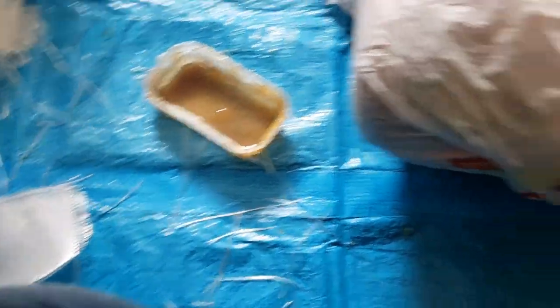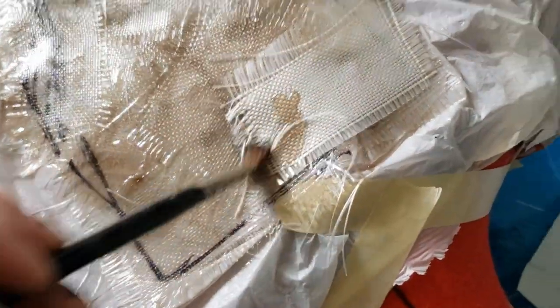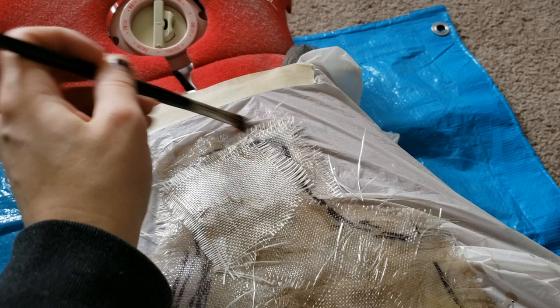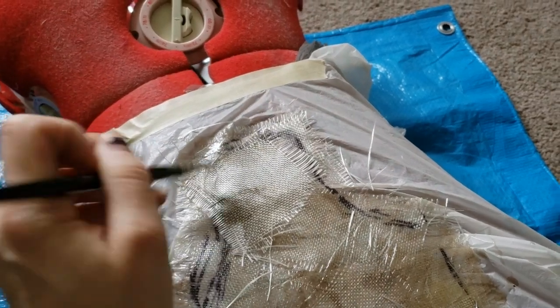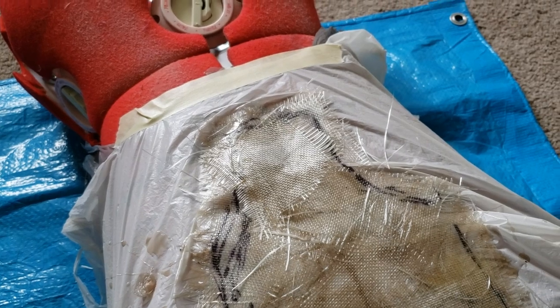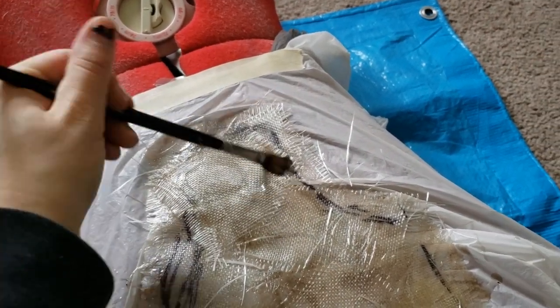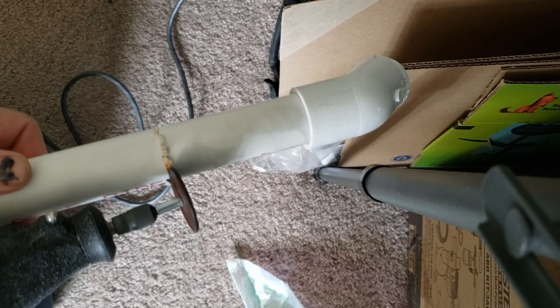For this back plate I am using my dress form — you can also use a person who's willing to lie still on the ground for you. Make sure you use a garbage bag to protect the subject or form you're using, as fiberglass resin is very sticky and will soak through any cloth. I generally do one layer, let it cure, and then go in and do a second layer when the first cure is hard.